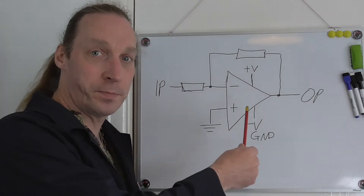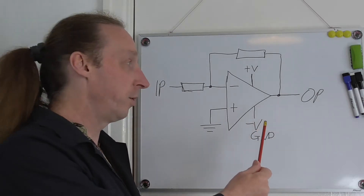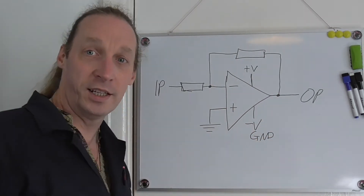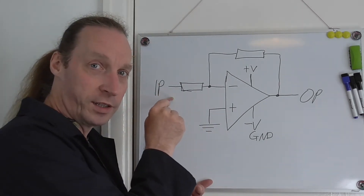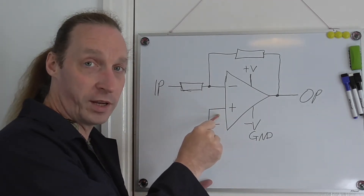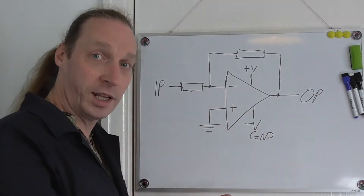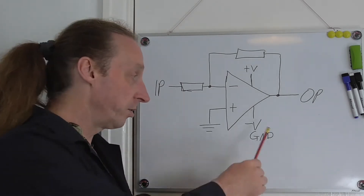Okay, so this is my basic circuit - what you should be getting with an op-amp if you want an inverting amplifier. You have to have negative feedback, and your input comes in here onto the inverting input. The non-inverting input goes to ground, and that's your output, with minus supply or ground and plus voltage. The problem is that most of the time I'm working with a single supply, not a split rail.